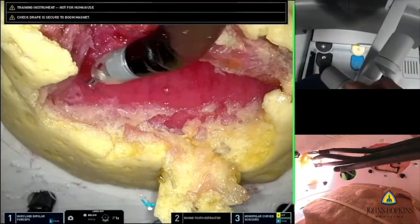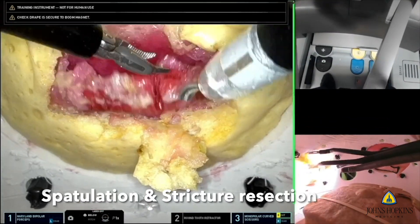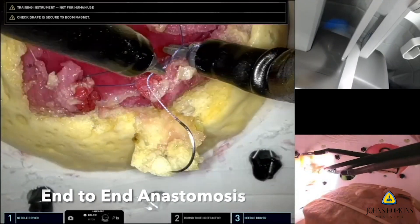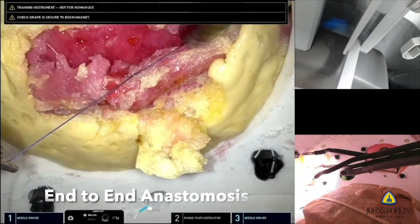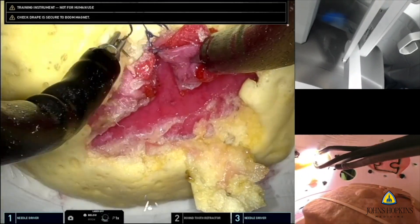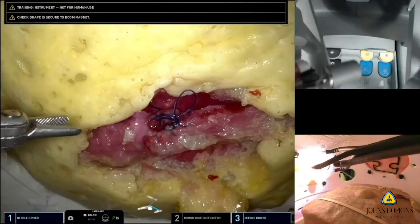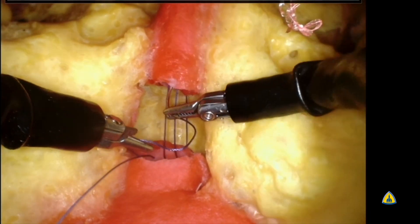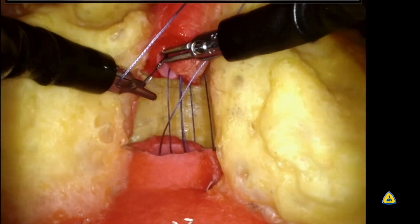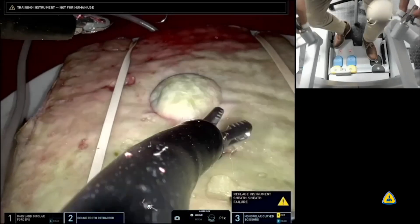In the end-to-end anastomosis video, the ureter has been identified, the stenotic segment is cut out, and both proximal and distal ends are spatulated. A proximal release has been performed to ensure a tension-free anastomosis. The posterior and anterior layers are then sutured, with the 12 o'clock arm used for retraction. Upon completion, the anastomosis can be tested to see if it is watertight or leaking. The vesical urethral anastomosis model follows, requiring significant bladder release since most approaches used are extraperitoneal.